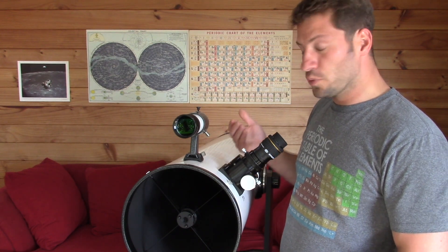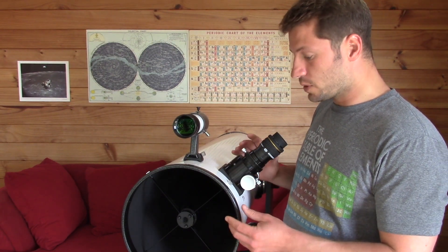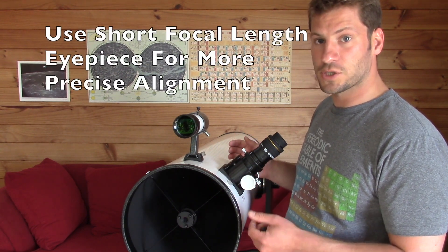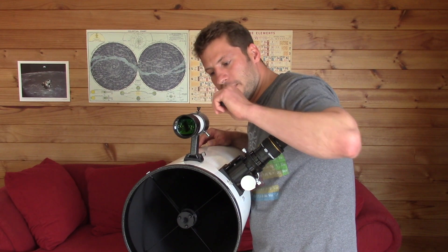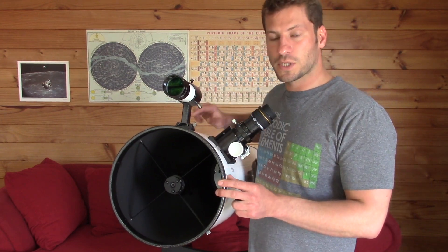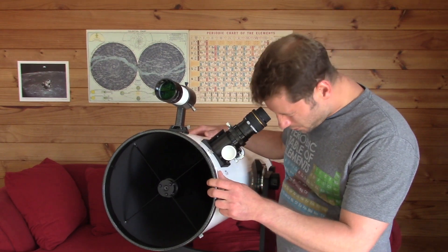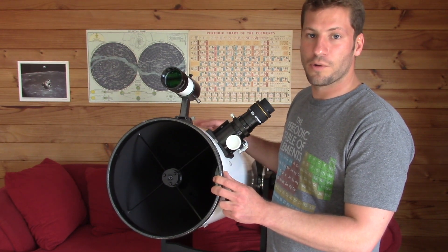Sometimes if I really want to align it well, I'll start with a larger focal length — like a 30mm or 20mm eyepiece — and get that centered up. Then I'll move on to a 10mm or even smaller eyepiece with much higher magnification and do the process again. I'll center it, notice it's slightly off, and make one more adjustment. This ensures that when you point your scope at an object in the sky, you'll find that object in the center of your eyepiece. It's very critical — without proper alignment you might search the sky forever, but with it there's no problem finding the object.